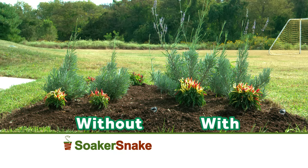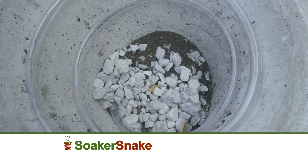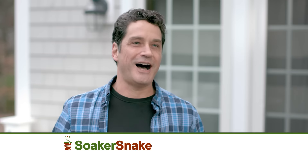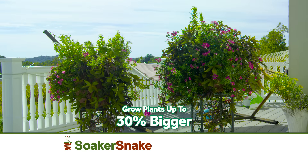Just look at the difference the Soaker Snake makes. The Soaker Snake has been about as valuable as I could ever ask. I use it indoors, I use it outdoors, and the tomato plants — over the top. You too can water less and grow plants up to 30% bigger by ordering today.